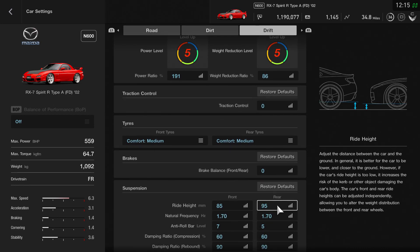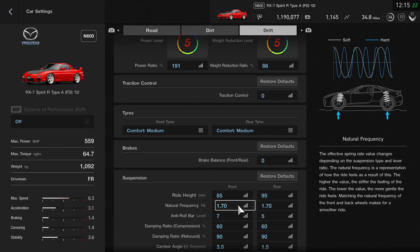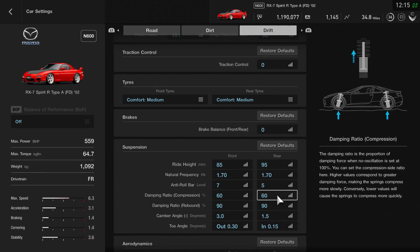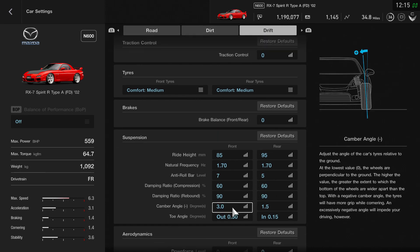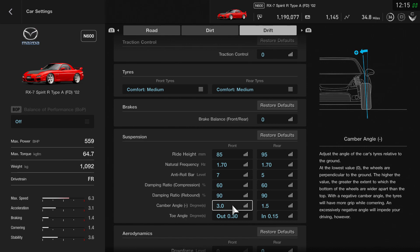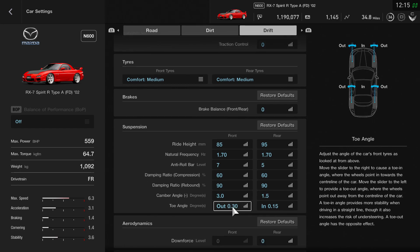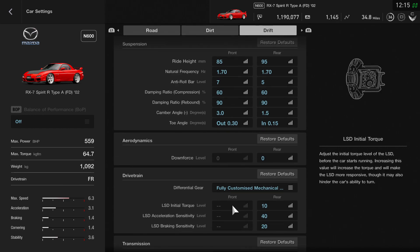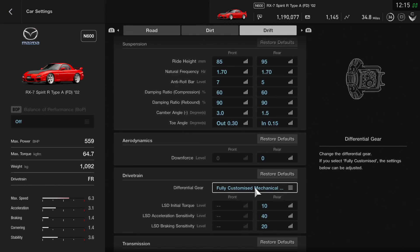Ride height is 85 and 95 for the front and rear. Natural frequency is set to 1.7 on the front and 1.7 on the back. The anti-roll bar is at five on the rear and seven on the front. Compression and rebound remain exactly the same at 60/60 and 90/90. There's a big change on camber angle — the front is now set to three and the rear is on 1.5. There's also a big change on toe: it's now set to out 0.3 on the front and in 0.15 on the rear.